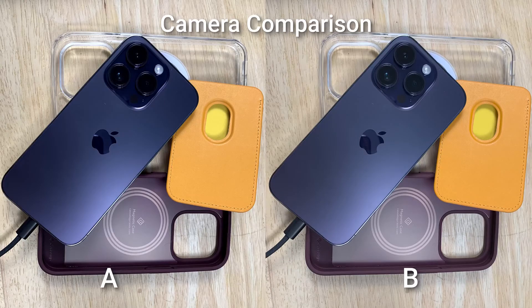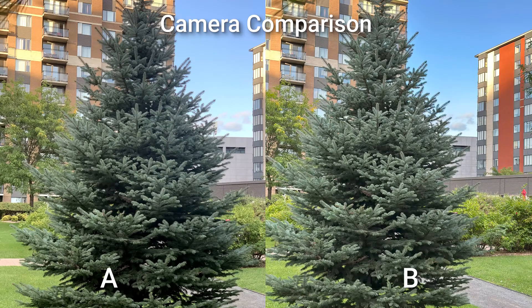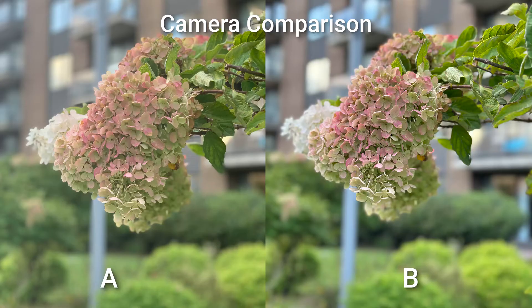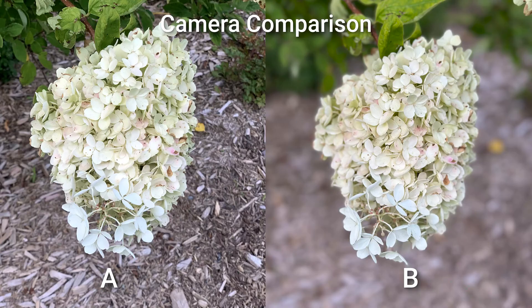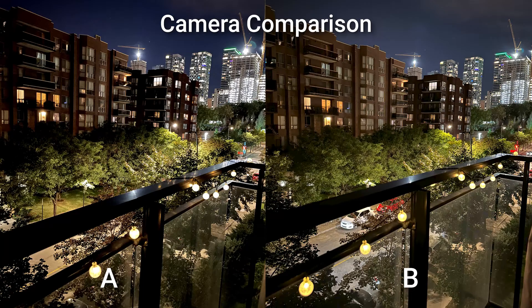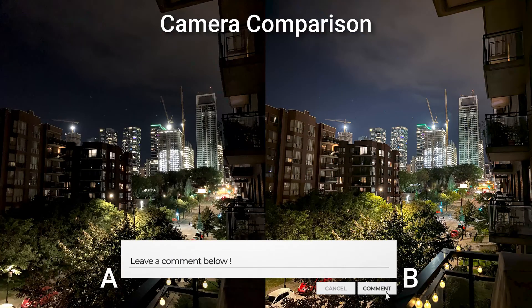Let's take a look at some side-by-side comparisons with photos taken by my iPhone XS and the photos taken by the iPhone 14 Pro. Tell me if you can spot the difference — left or right, which one is which? I even asked these questions on Twitter and YouTube and surprisingly, most people got it wrong. Let me know in the comments if you can spot which one is the iPhone 14 Pro.